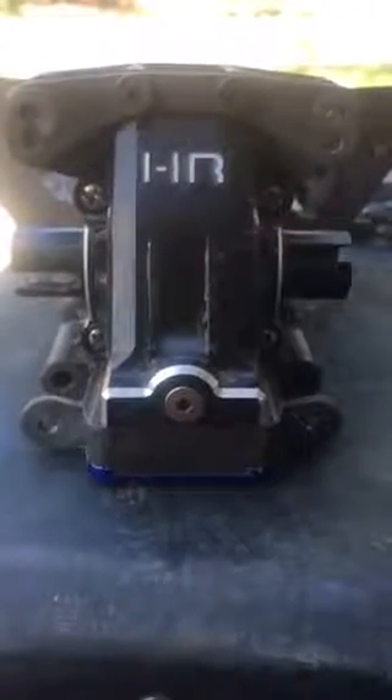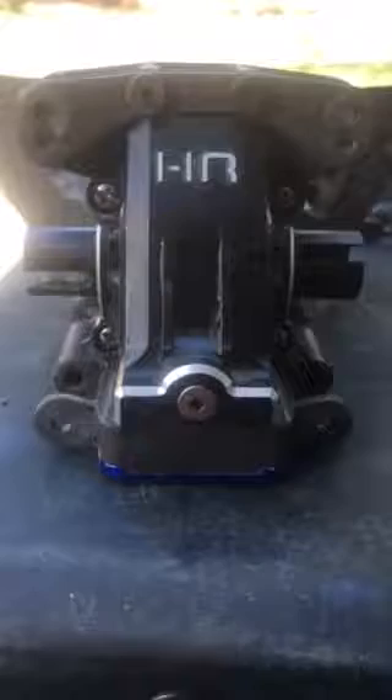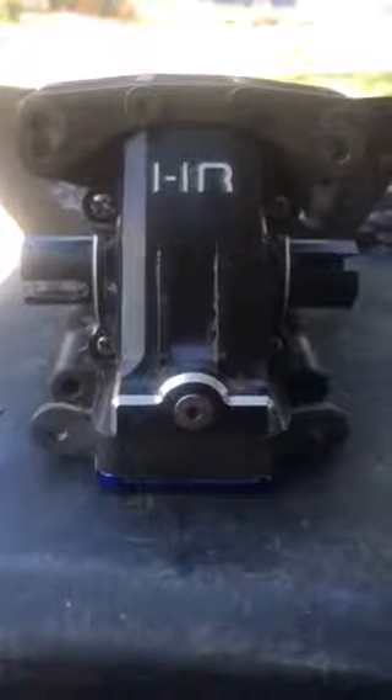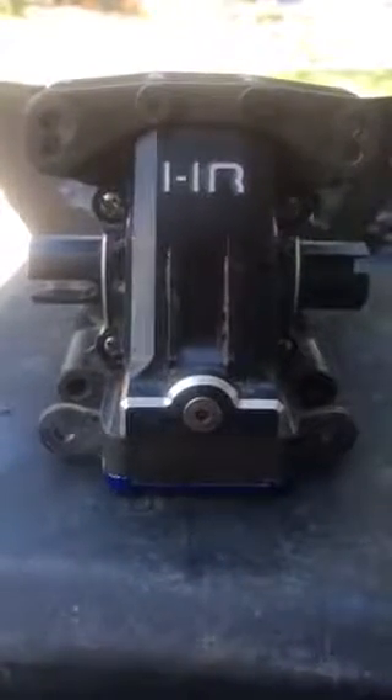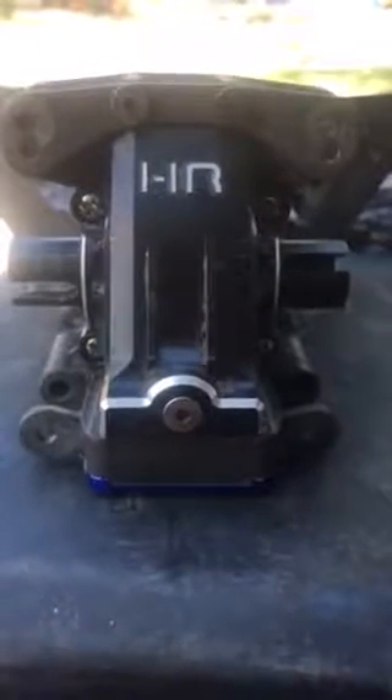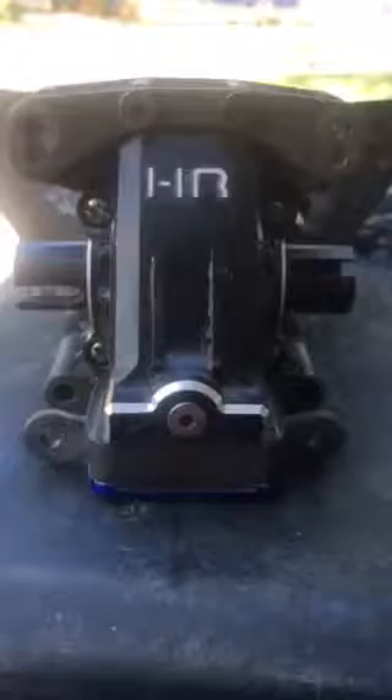Just a quick note for all you XMAX enthusiasts out there — I have the perfect remedy for the major problem that XMAX enthusiasts have, and that is the rear or front pinion and ring gear stripping one another. That is the major problem.